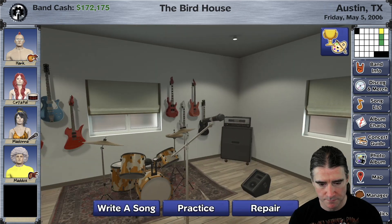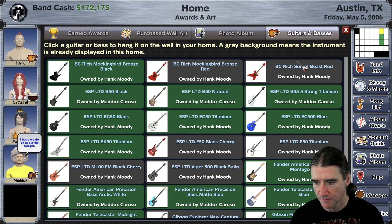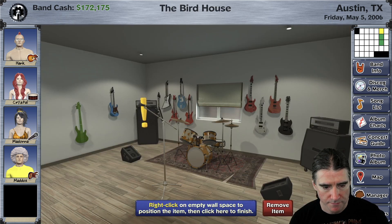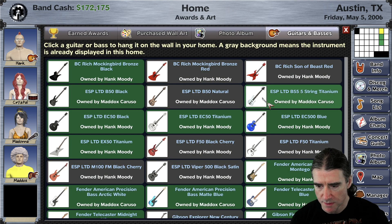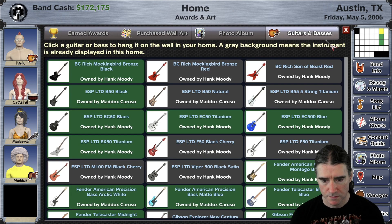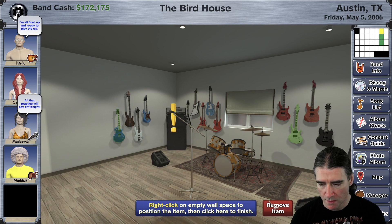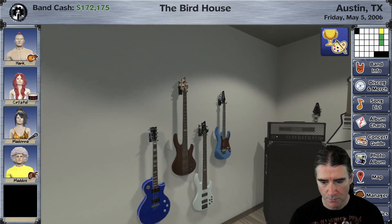But here's what I have so far hung up. All you have to do is click one of these — if it's already hung up it's in the current home. Right click somewhere and place this other bass here. And grab this one, this guitar. So this is just a really cool way to decorate your home.